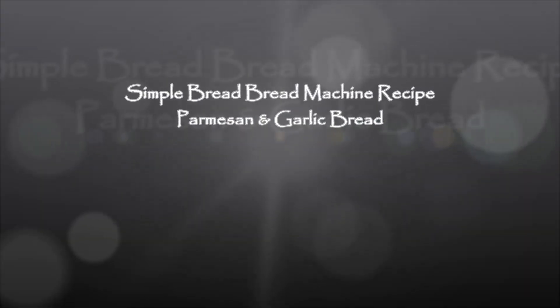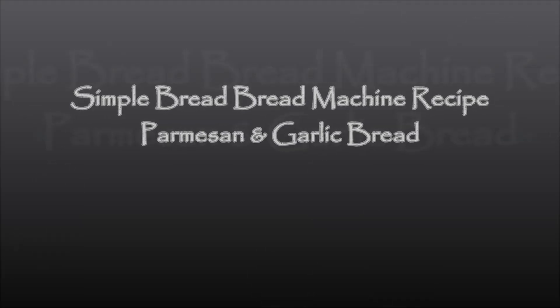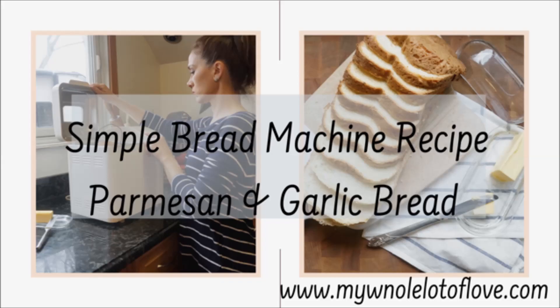Hey everyone, welcome back to my channel. Today we're going to make a Parmesan bread in my bread machine. Super easy, affordable, and yummy.